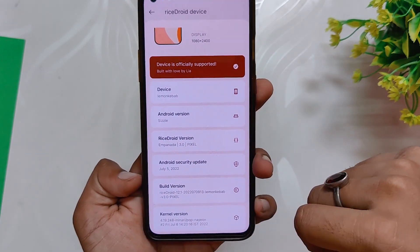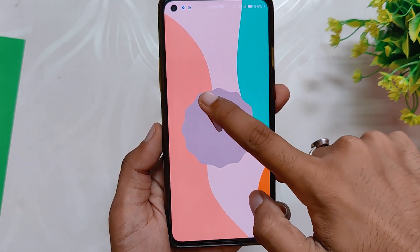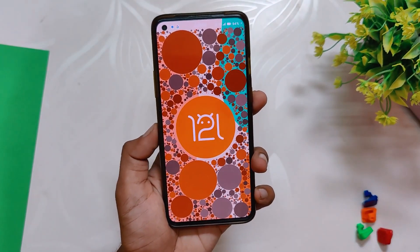In this video I'm not going to show you how to install this ROM because I've already made a video on how to install any Android 12 custom ROM on the OnePlus 8 series devices and OnePlus 9R, so feel free to check that video out.